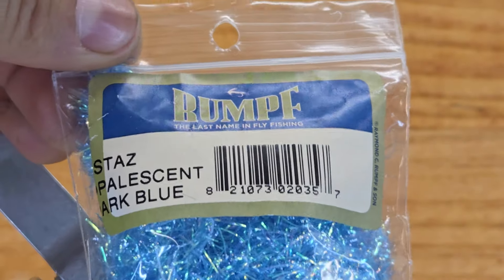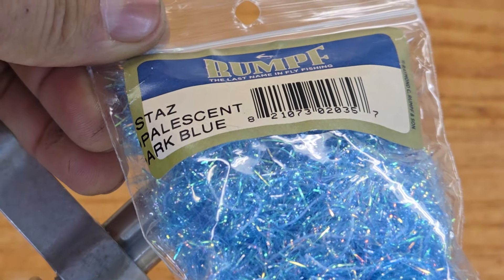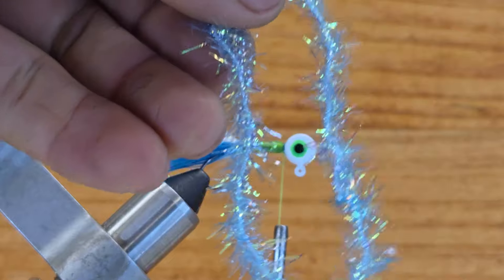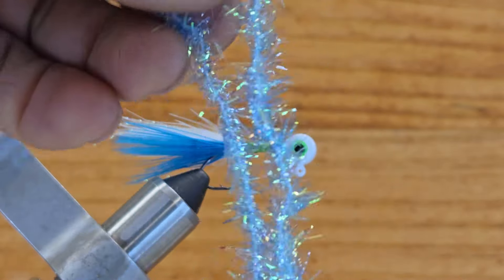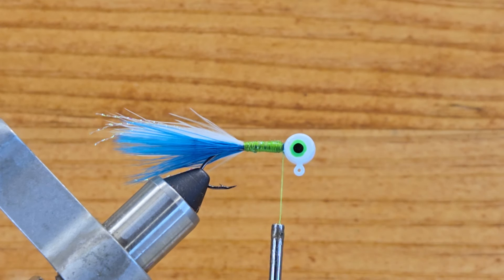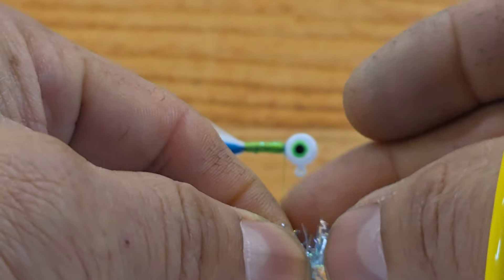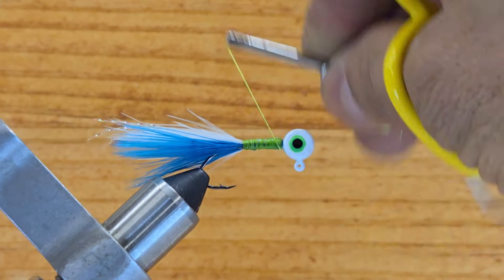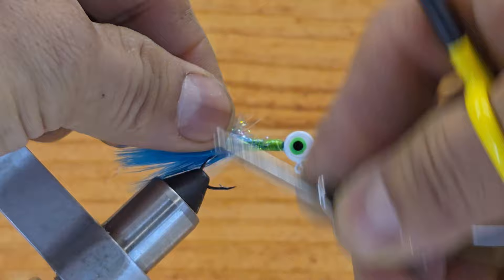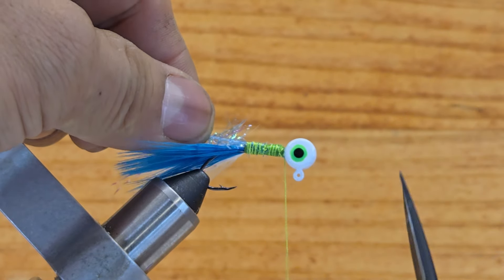For the body I want to use Stars polyscent art blue — this is the chenille. I really like it; I've been trying it for a long time and it works really nice in clean water. This material has long fibers and flashes a lot in the water. I want to take a couple fibers off, bring your thread behind the hook point, put it right there on top of the hook shank, and make nice tight wraps.